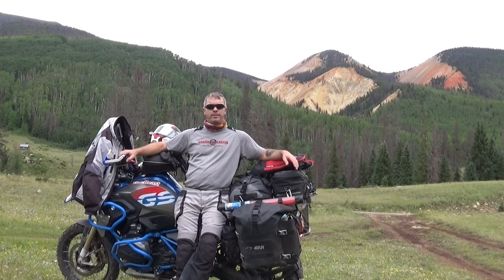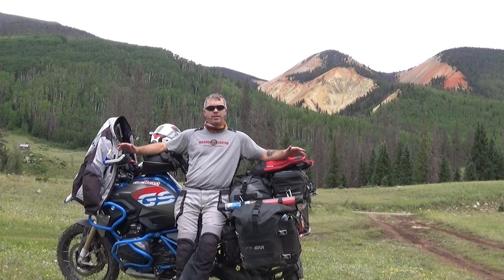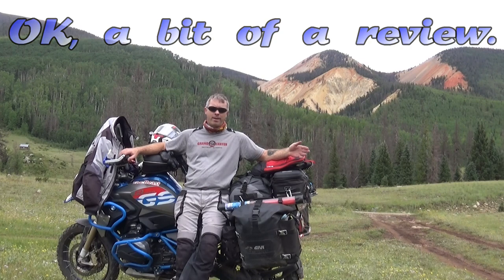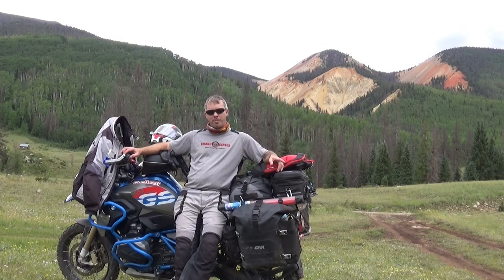Today I hit the 20,000 mile mark on my R1200 GS — it's a 2017 — and I thought it would be a good time to talk about my experience with this bike. This isn't a review like last time. It's what I didn't know then versus what I do know now. If you've watched my previous video about what I didn't know, there were a lot of things I didn't know, and since then I've been able to apply that.